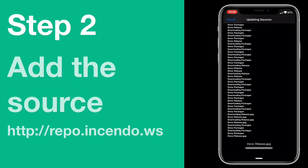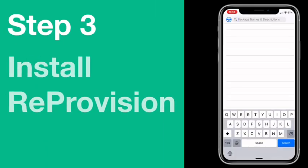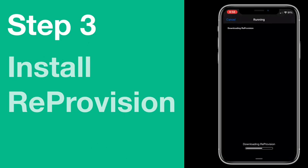Wait for Cydia to fully install the repository, and then once it is installed, search for Reprovision under the search tab. Install the tweak and then re-spring your device.